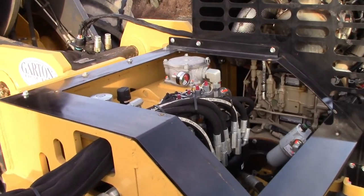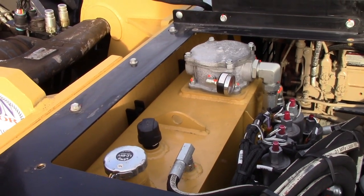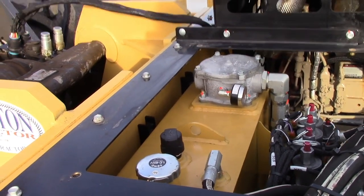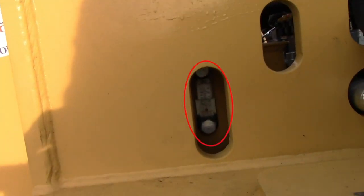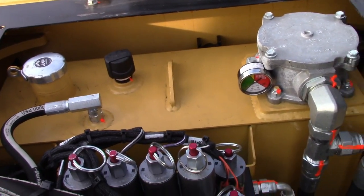Under the cover here we have the hydraulic tank. To check the level of the hydraulic fluid, there is a sight glass located on this side. Check that level when the engine is cold and not running. We use ISO 46 hydraulic fluid in our systems.